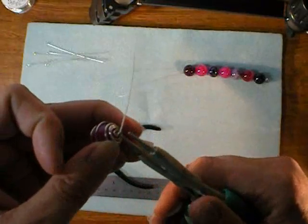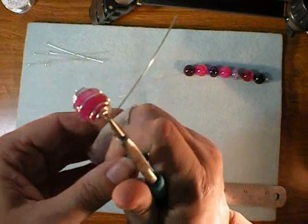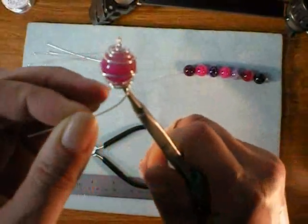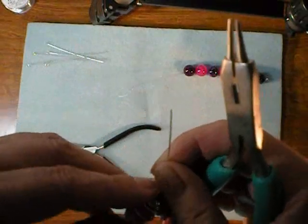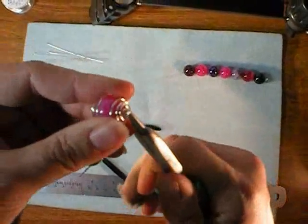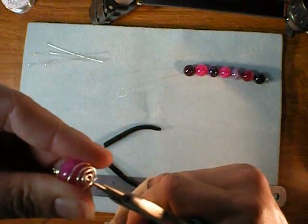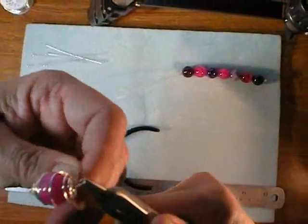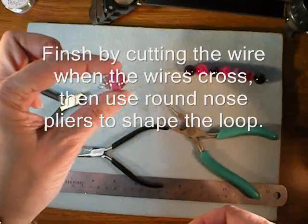Next, right at that bend, put the tips of your round nose pliers and wrap — hold on to it nice and tight otherwise it moves. Wrap that around your round nose pliers as far as it will go, then shift the position of your round nose pliers and finish the wrap. And there's one unit — one bead in a cage.